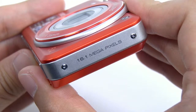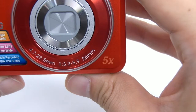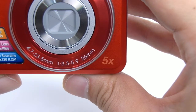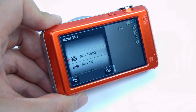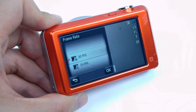The ST95 has 16.1 megapixels for high-quality pictures. There's a 26mm wide-angle lens with a 5x optical zoom, so users are able to capture sharp and high-quality pictures. The camera offers HD movie recording of 720p at 30 frames per second.